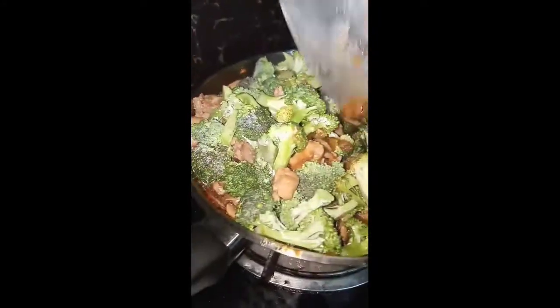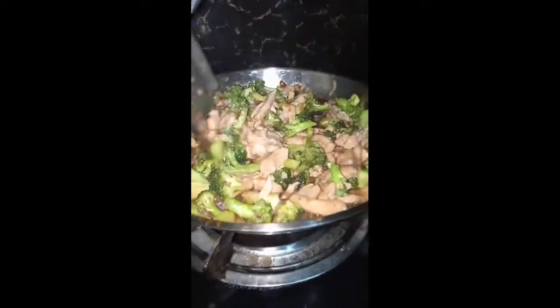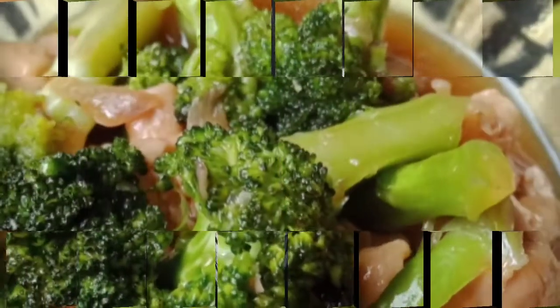And then, naluluin po natin siya. And then, takpan po natin siya hanggang sa kumulo na po ito. And then, naluluin po natin siya ng konti. And then, pagtapos, ayan na po siya.